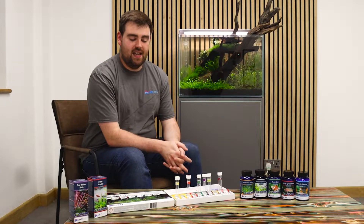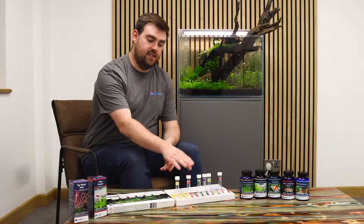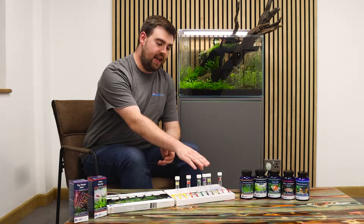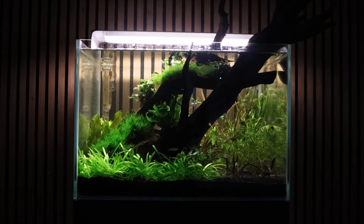The reason I'm such a fan of this test kit is it gives you all six of the main parameters: ammonia, nitrite, nitrate, pH, KH and GH — all very important parts of a healthy functioning aquarium.